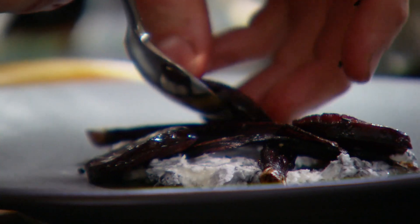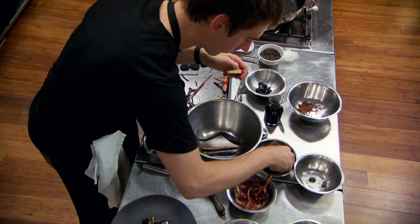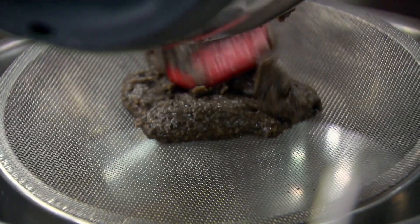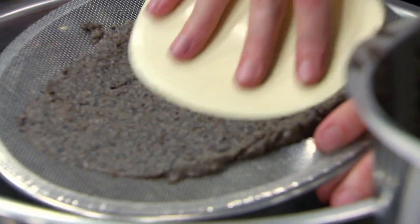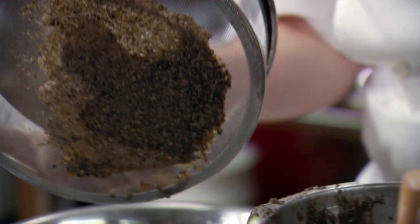I start plating my dish — I've got the goat's cheese on the plate, blood sausage, little roast carrots, shaved carrot, and some pickled blackberries. I'm working hard to create other colors so it doesn't just look like a big black blob on a plate. I'm not super happy with the mushroom puree — it's not the best thing I've ever made. Picking the black pantry maybe wasn't such a good idea after all, but mushrooms go really well with beef, truffles go really well with beef, so I'm going to put it on. Thirty seconds to go.